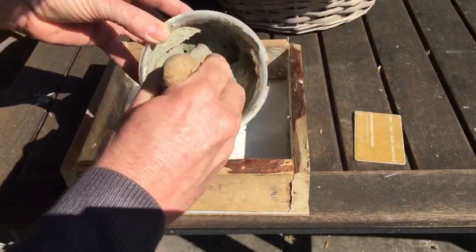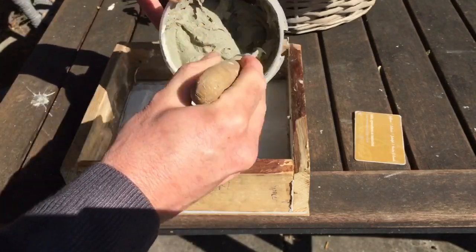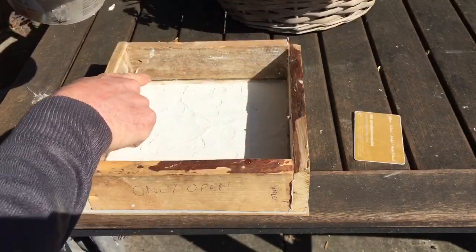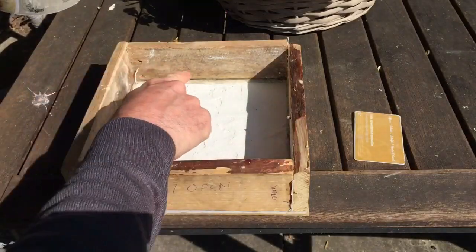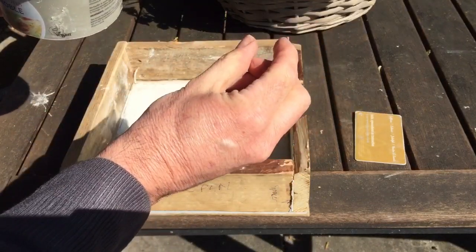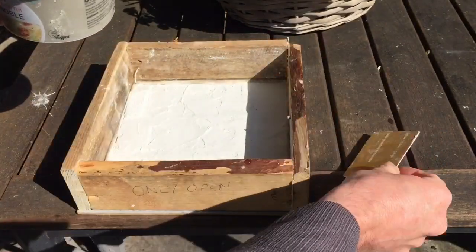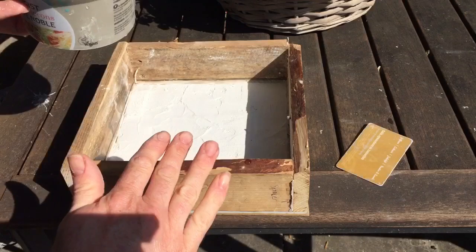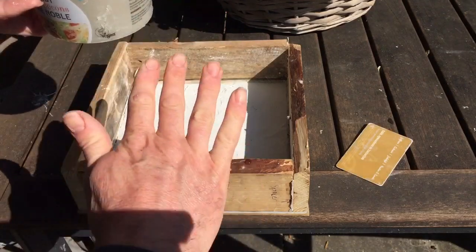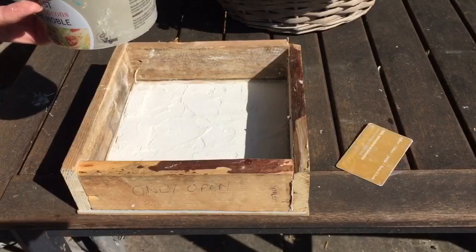We've mixed up some grey tile cement now and we're going to fill this in. There's a pencil line around the edge - that will give us our thickness for the tile. We'll fill this and smooth it all out. I want to get it as flat as possible so it forms a nice even tile thickness which we can then use for the project later on.